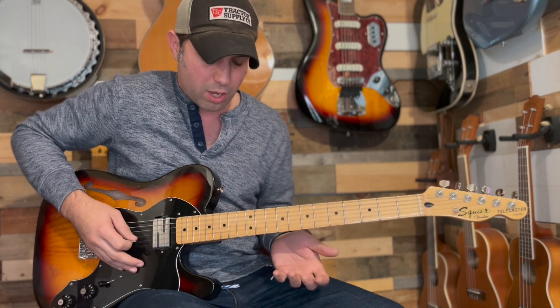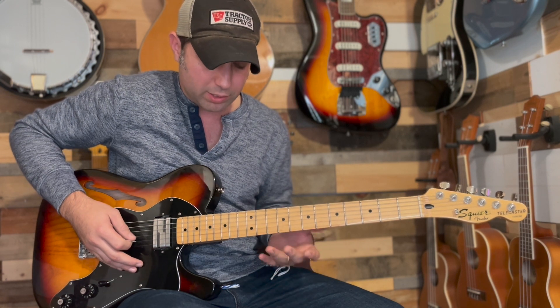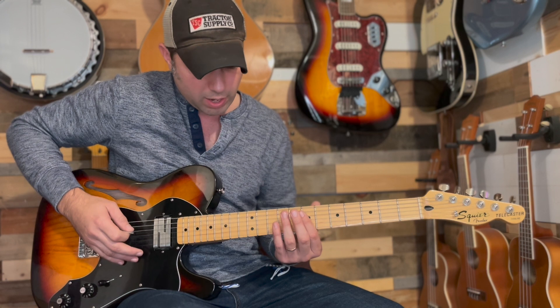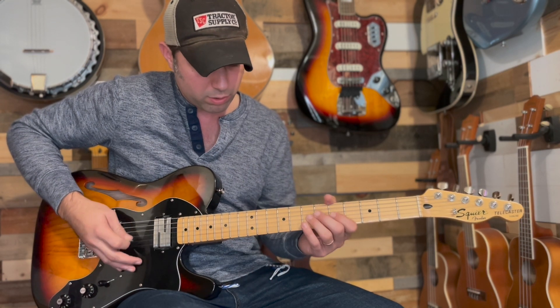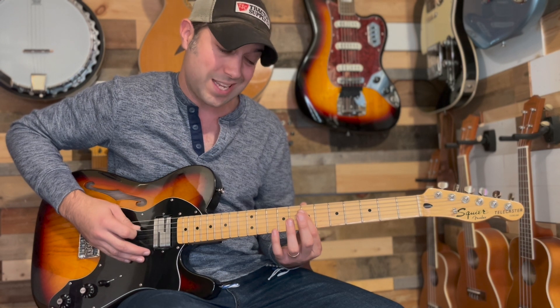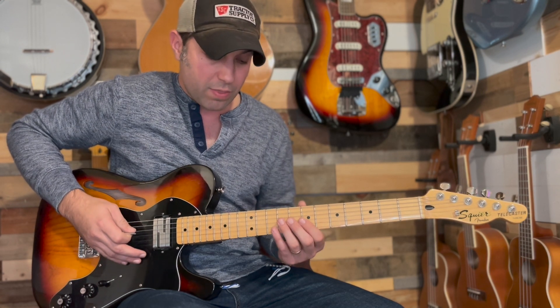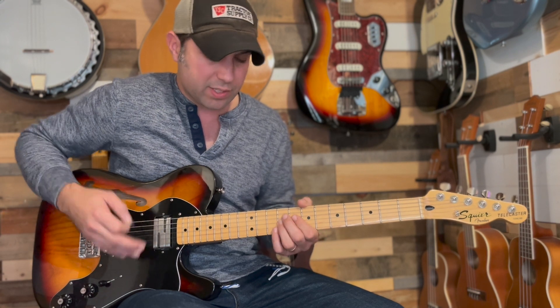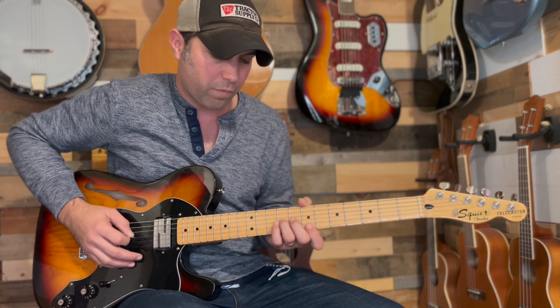Then we're going to come into the natural harmonics part of the song. You're going to hit the 12th fret B — I use my ring finger — and then my index finger on the 7th fret D. Then we're going to use our ring on the G string. This is now no longer natural harmonics; we're going to hit the G string 9th fret.